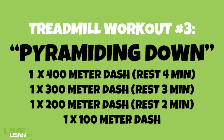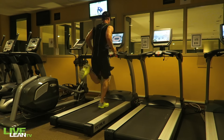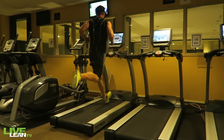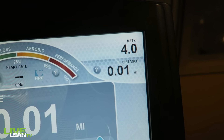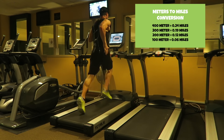Treadmill workout number three: pyramiding down. Start off by completing a 400-meter sprint, rest, then for your next sprint reduce the distance to 300 meters, then 200 meters, then 100 meters. From a mindset standpoint, a pyramiding down approach can keep you motivated as the workout gets easier as you go. These sprints are still high intensity but not intended to hit your maximal threshold. Set the high-intensity speed to allow your heart rate to reach 80 to 90 percent of your max. Set the incline to at least 1.0. Since your treadmill distance is probably measured in miles, use the meters-to-miles conversion shown on the screen to ensure you hit your desired distance.